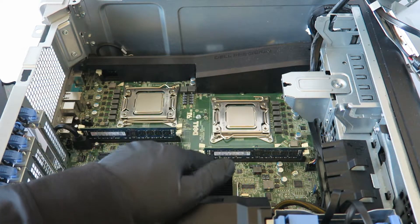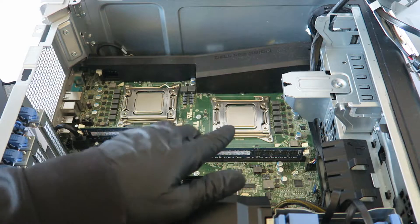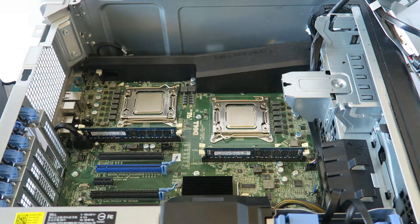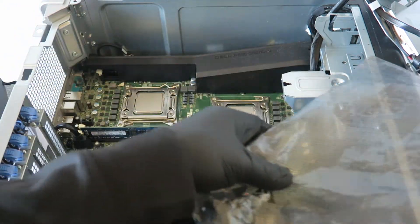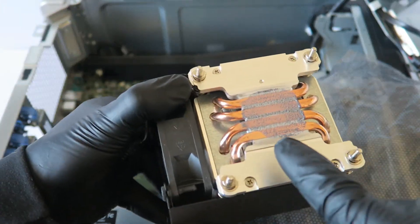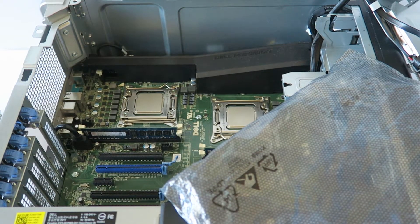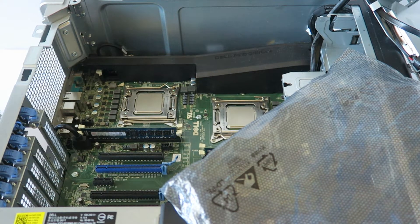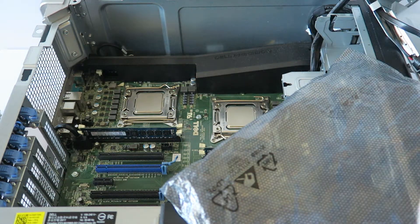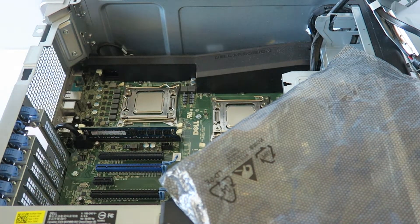If you have a matched pair, you have to buy a matched pair of Intel Xeons. If you only have one processor that's fine, but if you're buying both you need to get a matched pair. Now I'm going to apply rubbing alcohol on a paper towel and wipe down the old thermal compound off the heat sink.